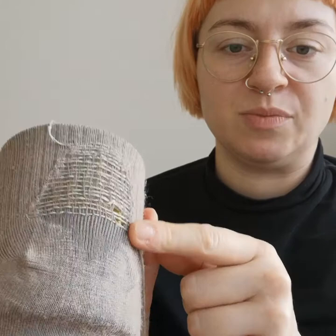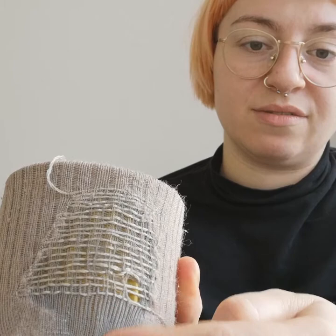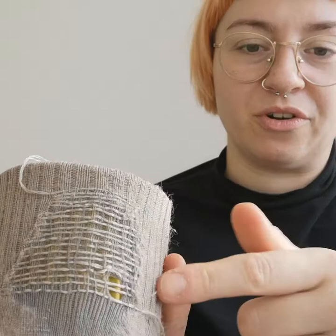I thought this shape would be good, but actually this is a really big mend because you can see all of the weave going one way has worn away. I actually have one little hole here, but it's all worn away, so I'm going to mend all across this area.